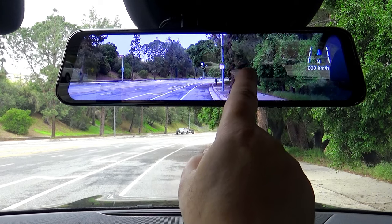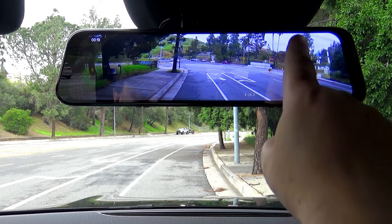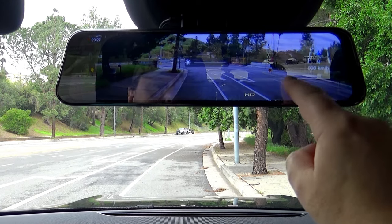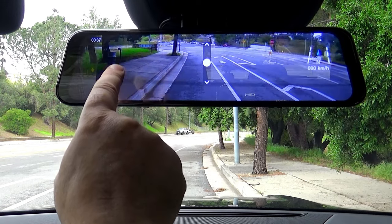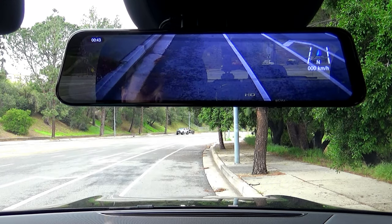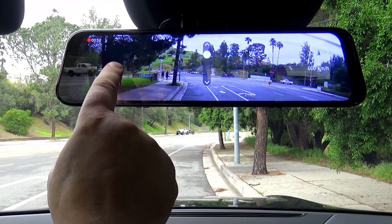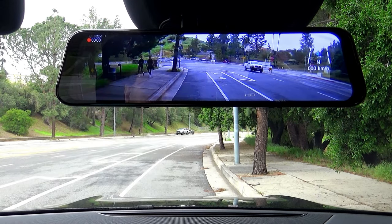I'll change to rear camera because I plan to use it as my rear view mirror. You can also swipe up and down on the mirror's right and left sides. If you swipe up and down on the right side, you'll adjust the brightness. But if you swipe up and down on the left side, you will change the angle of view. You can tilt it all the way down if you need help while parking in reverse, or you can move it all the way up, but I want to move it somewhere in the middle so I can see far away since I intend to use it as my full-time rear view mirror.